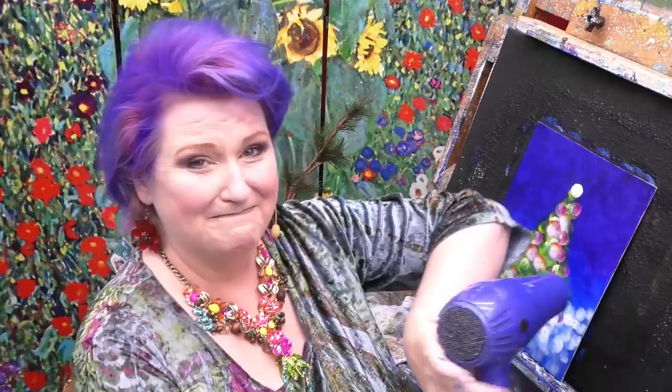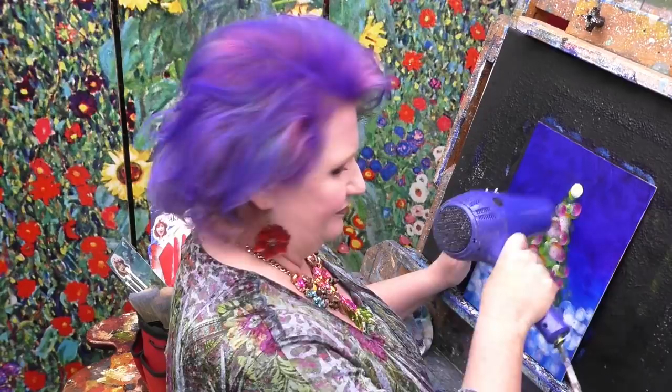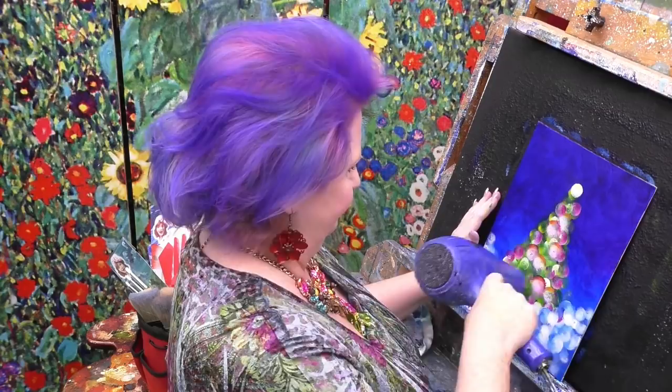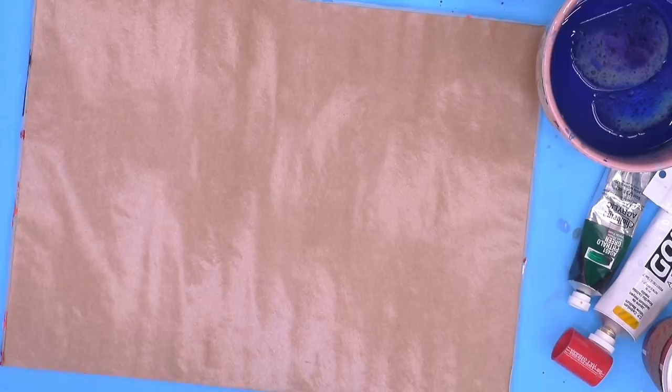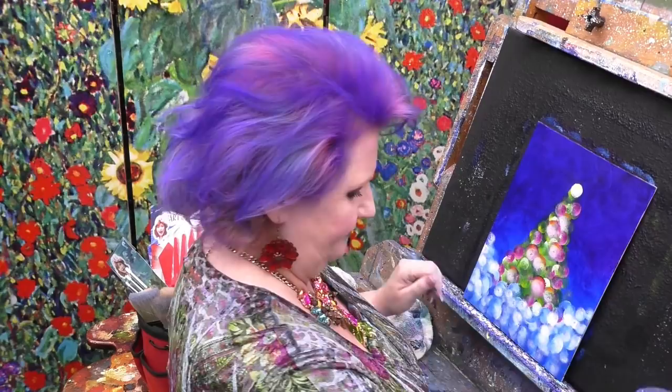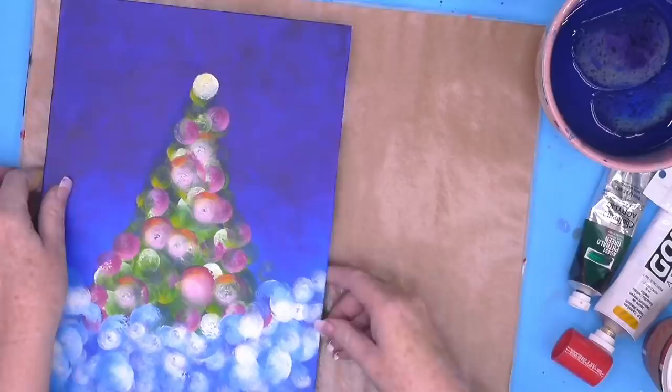I'm going to dry my painting real quick. The crazy little pouncer tools that you saw us using earlier are actually Cinnamon Art Shop pouncers, and you can find those online — there'll be a link in the description below. What I have here is a Titanium White by Holbein. I like this because Holbein and Golden make a fluid paint that's super pigmented — it's pretty fantastic.